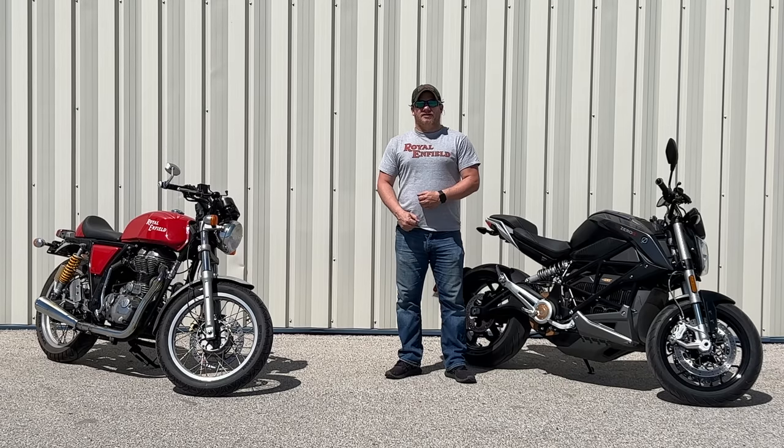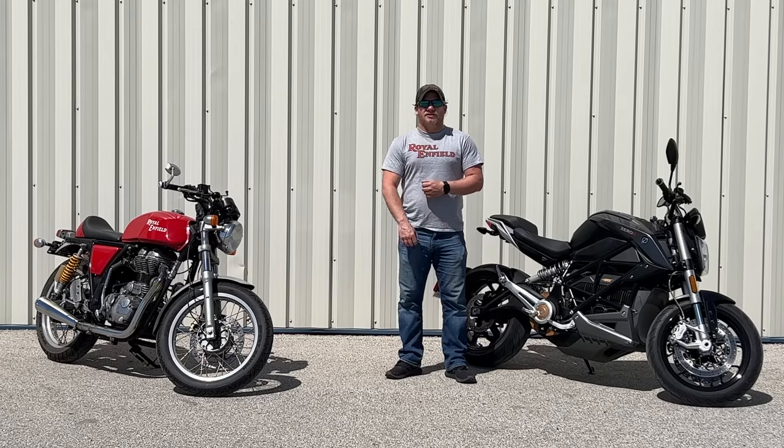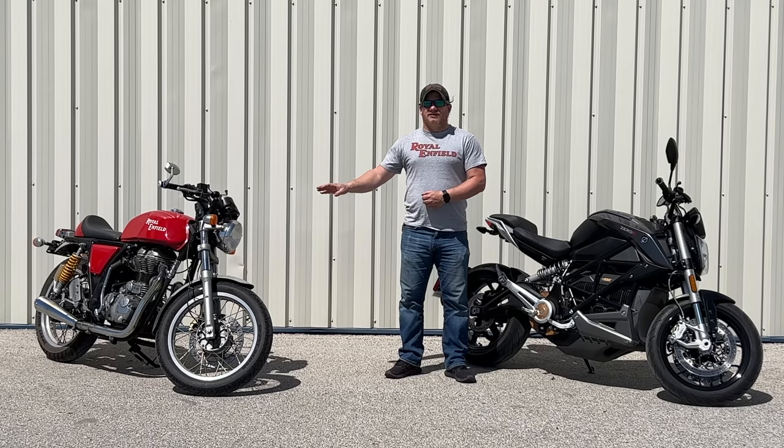I'm Steve for This Look With Cars and today I'm trading in my Royal Enfield for an electric motorcycle. Well, that's not completely true. Both of these bikes really are mine. I've had the Royal Enfield for a long time. I just got the Zero this week, so I'm not actually getting rid of the Royal Enfield, but I probably won't be riding it much now that I have the Zero.